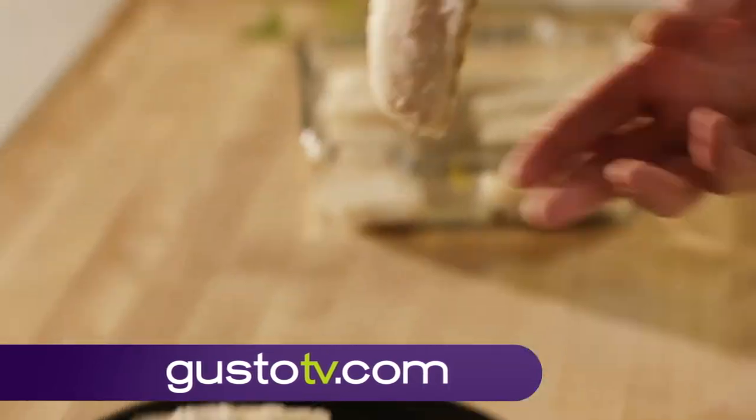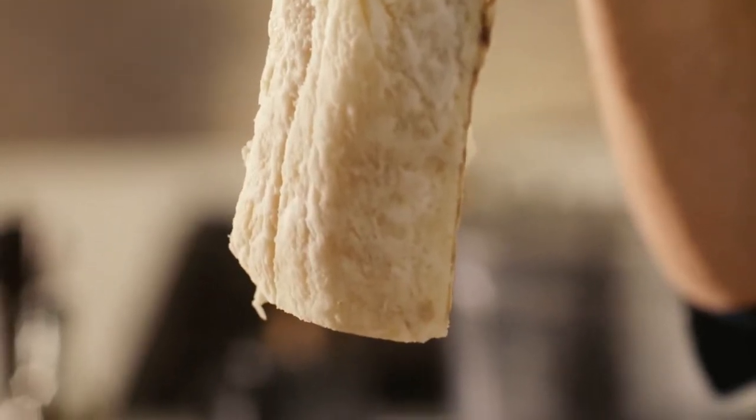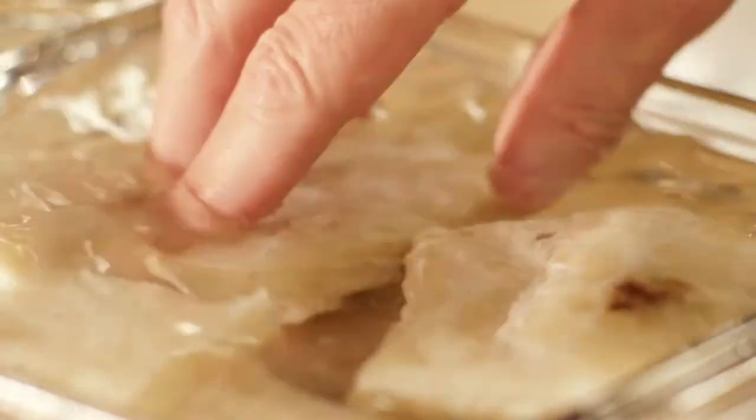But before I do that, step one has to take place. This salt cod is so salty and dry and leathery, you could not eat it just like this. So what's important is to soak it for at least a full day in cold water, changing that water several times to reach the perfect saltiness.